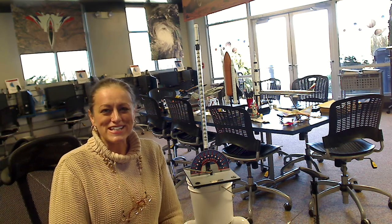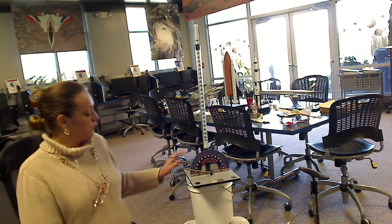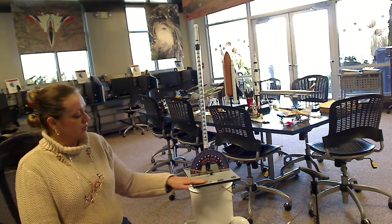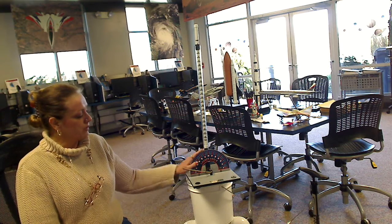Welcome to West Virginia State University NASA CIMA. Today we will be going over the PITSCO rocket launcher system and the three components that we need to be aware of.